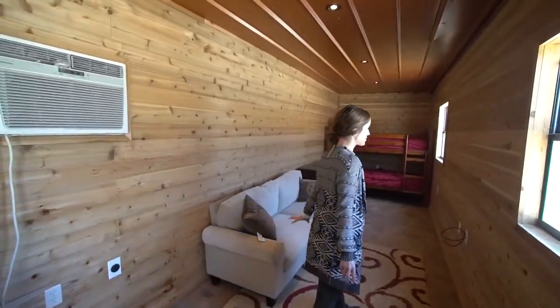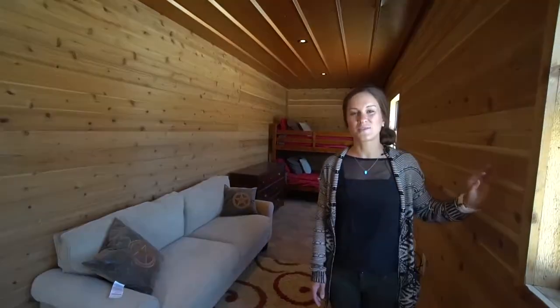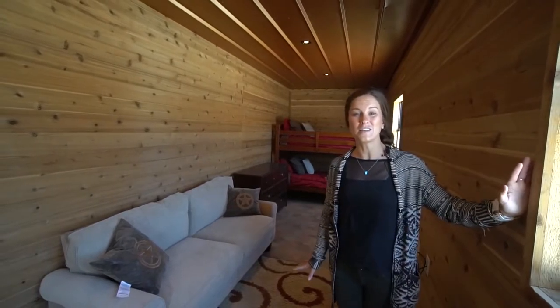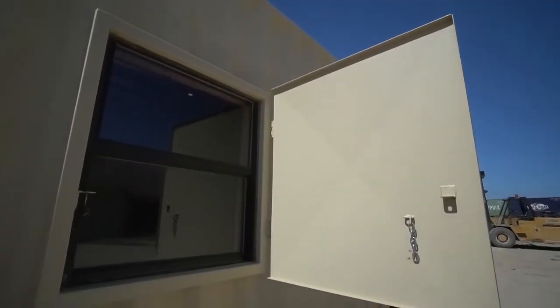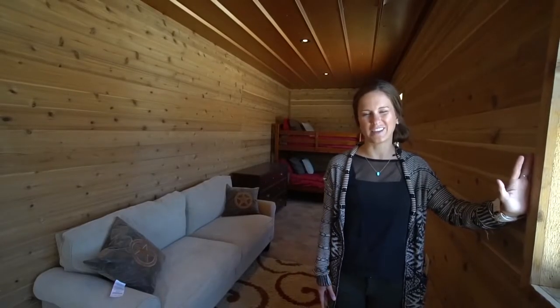Then we have the couch. Right across from the couch on either side of the living area are nice big windows. These windows have metal shutters built in, which are really important — for example, if you're in Texas and there's a hail storm, or to keep out animals, small mice, things like that.